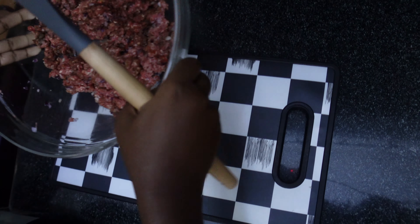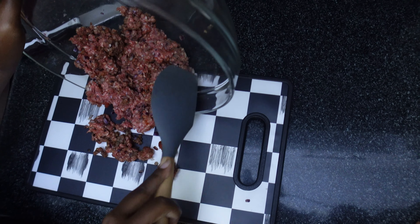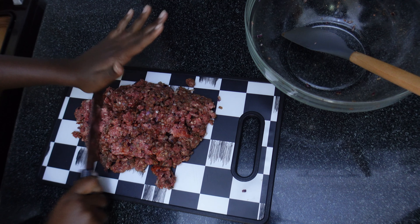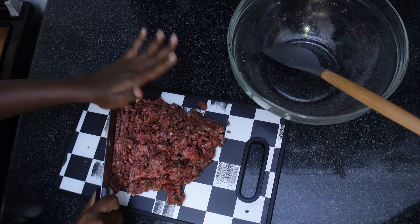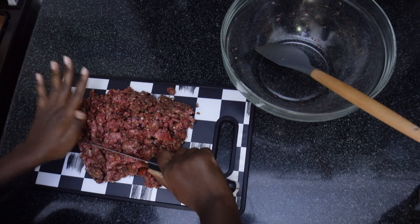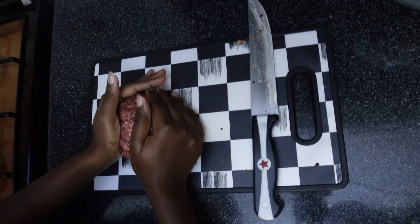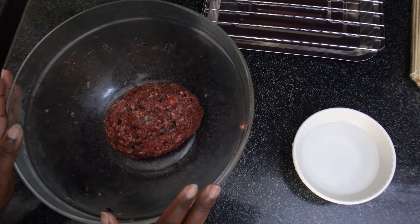Next, you want to transfer it to a chopping board and chop it finely. If you don't do this process, you can go ahead and add an egg to it instead, but I prefer to chop mine. Then you want to chill it in the fridge for about 30 minutes.